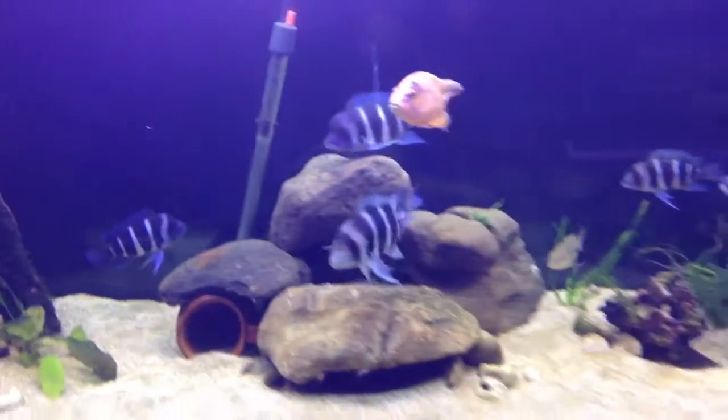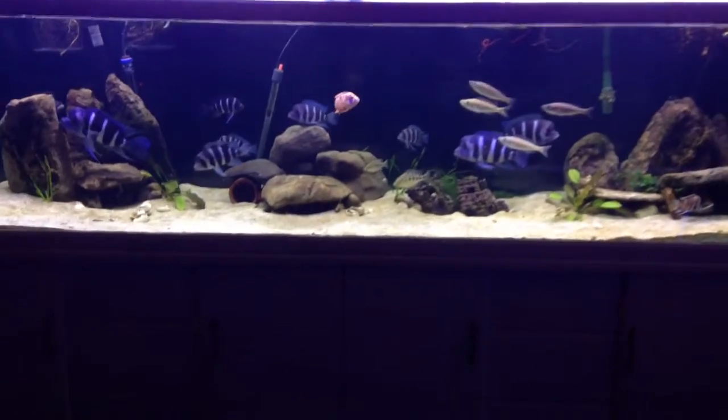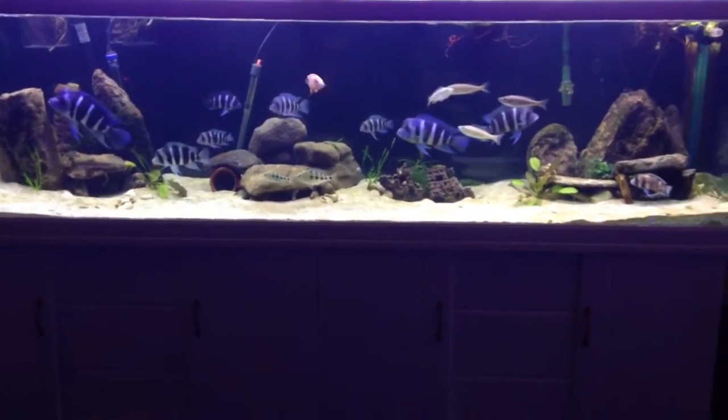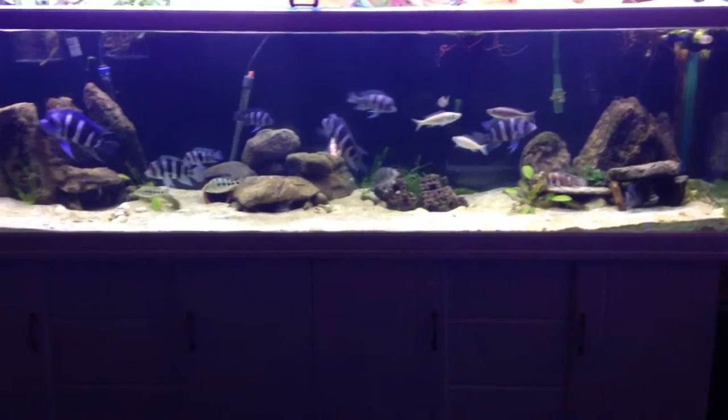I'm going to walk back a bit just to show you the full spectrum. There you go. It's really nice. I don't want to flatter myself, but anyway, I did a good job, I think.